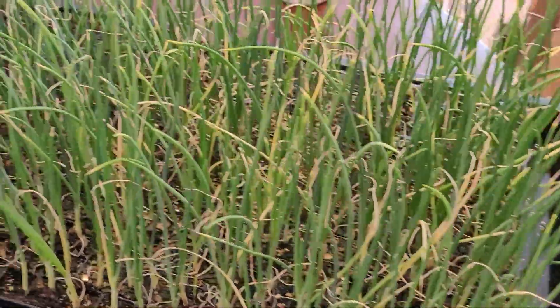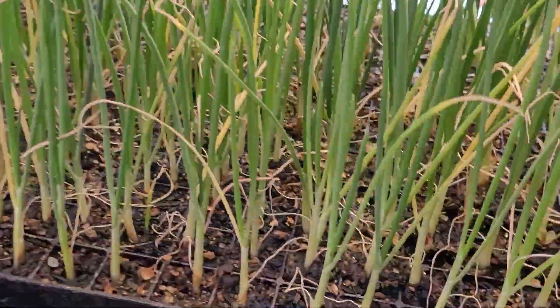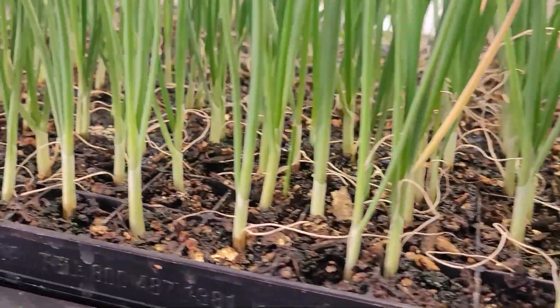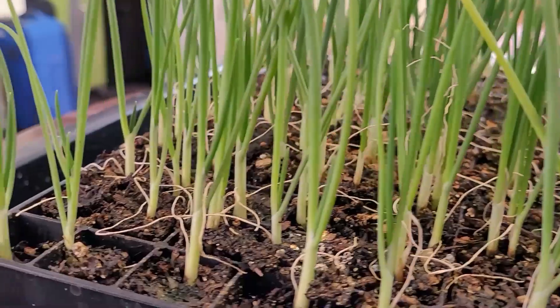This is how the onions look currently — an overview from the top. Coming in for a closer view, the stems are definitely starting to thicken up, and I did go through and thin most cells that had two plants down to just one.